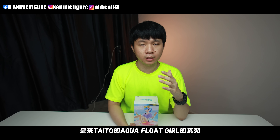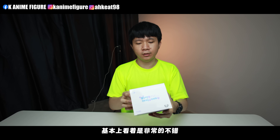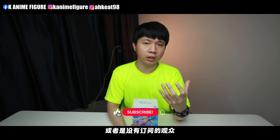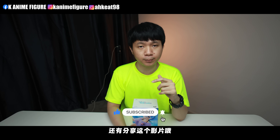超可爱的这个角色。这个模型的牌子是来自TITLE的AQUA FLOW GIRL系列,是泳装系列。它的盒子外观基本上看得非常的不错,希望里面的模型跟盒子上面不会相差太远。如果你们是第一次观看我的频道或者是没有订阅的观众,记得去按订阅、按赞,还有分享这个影片,这会对我的频道有很大的帮助,让更多人知道这个频道。